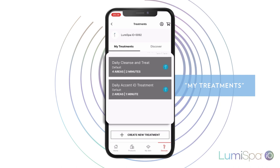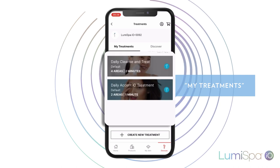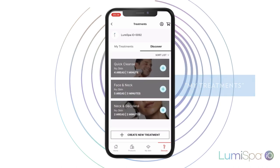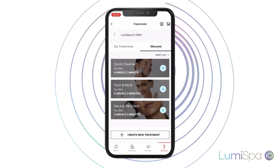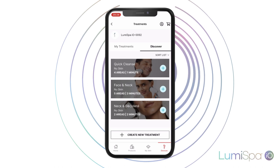In the My Treatments tab, you will see the preloaded treatments of your LumiSpa I.O. If you click on the Discover tab, you will find treatment options ready to upload to your device. Click on each one to see its characteristics.